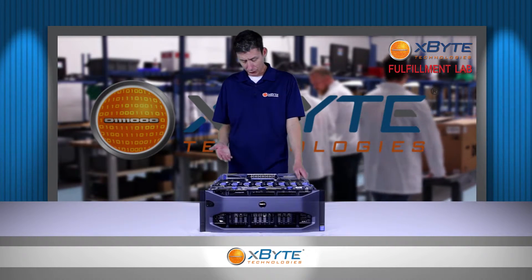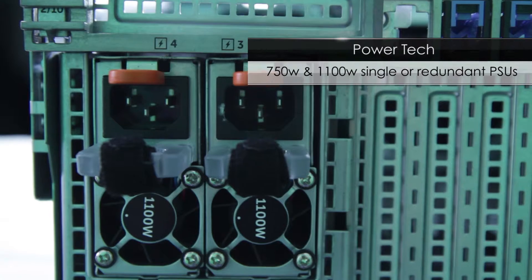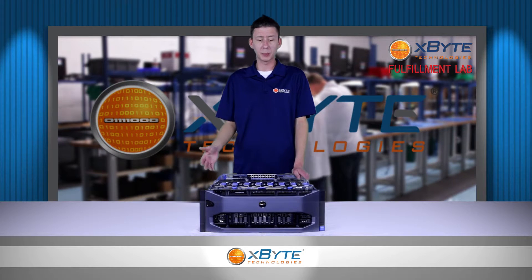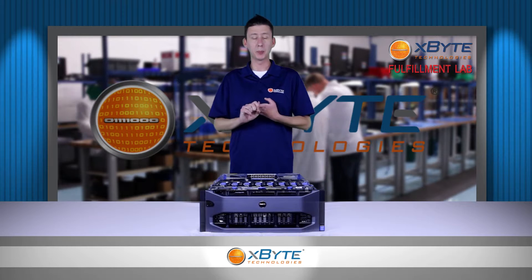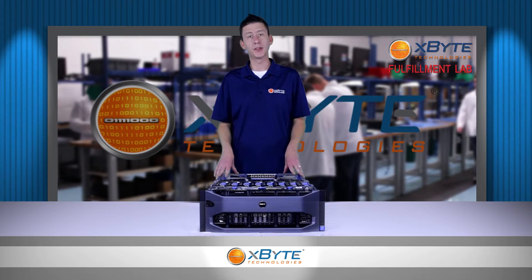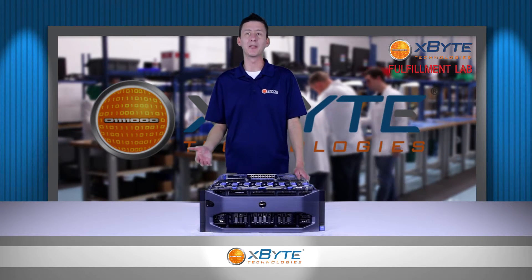As far as power supplies, you can use either 750 watt or 1100 watt power supplies, so you can really tailor how much power you're using towards your application. A good rule of thumb we like to tell our customers is that if you're going to be upgrading or maxing out any of your three main components — CPUs, hard drives, or RAM — you probably want to go ahead and upgrade your power supplies. There's nothing worse than getting new toys and not being able to play with them because you don't have the power for them.